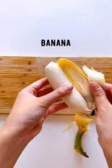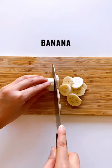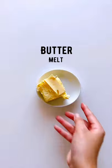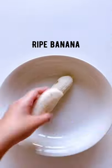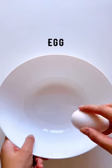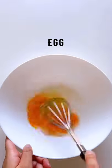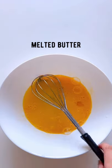What do you do with your overripe bananas? I'm putting a bowl of bread. Let's go.